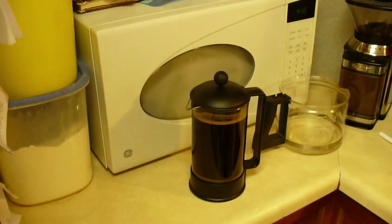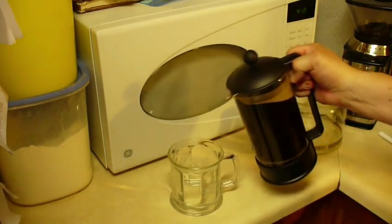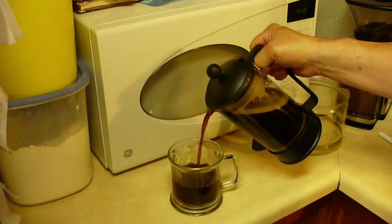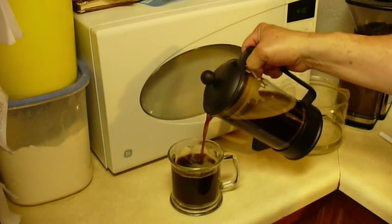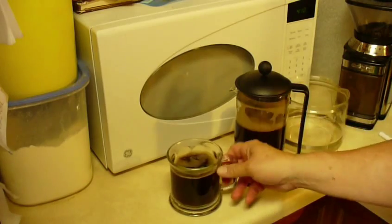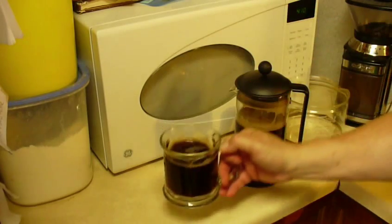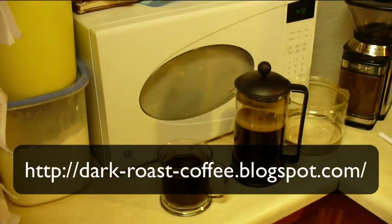I'm going to rinse out my cup and let's see what this coffee looks like. It came out real nicely — it's nice and rich and dark. You'll notice it even has a little bit of foam on top, kind of like the crema you get out of an espresso machine. And that's good coffee! Thank you for watching. Come by my website at dark-roast-coffee.blogspot.com and have a good day.